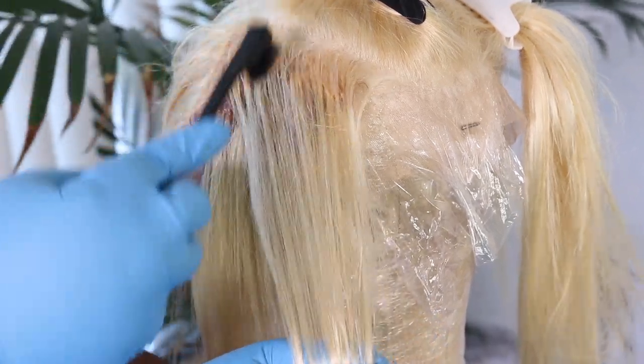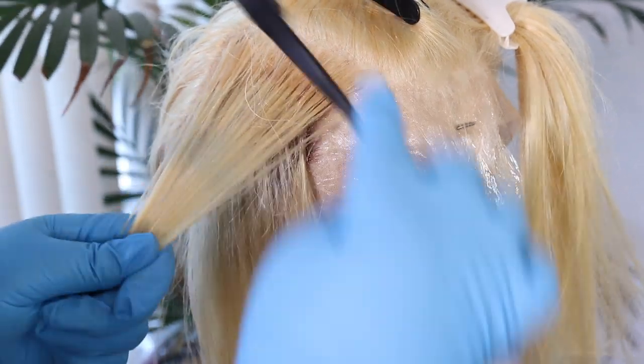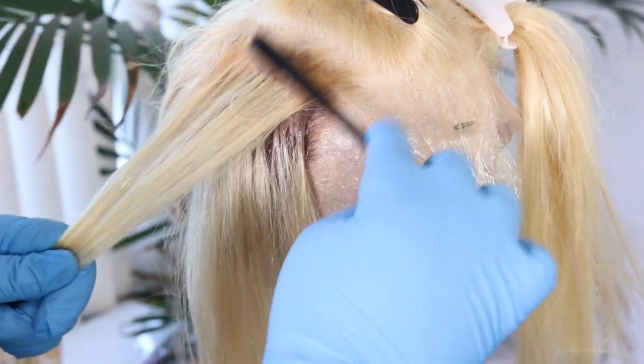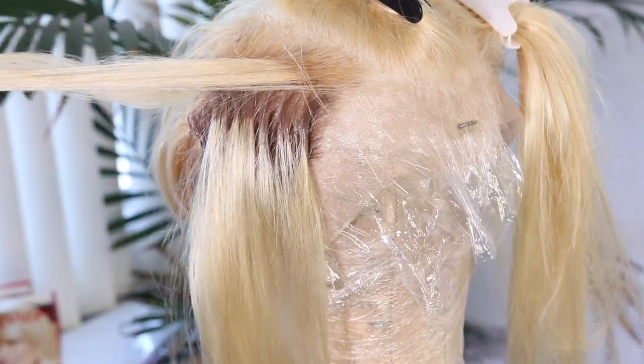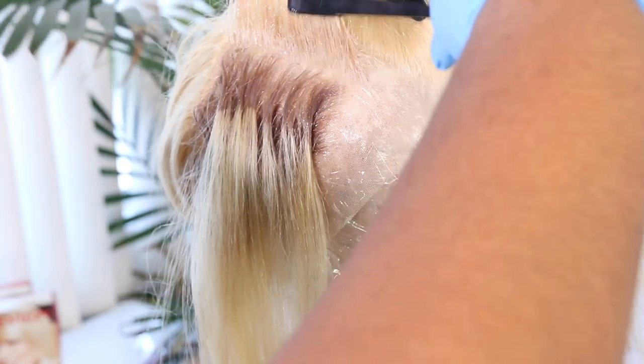I only did half of the wig on camera because this video is almost 10 minutes and it wasn't necessary to show both sides. But as you can see, the color is oxidizing and the roots are changing.